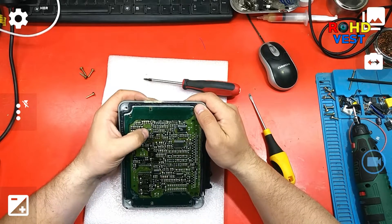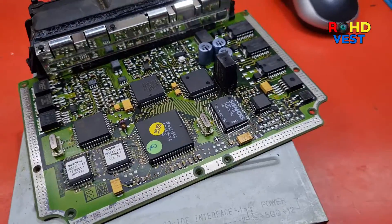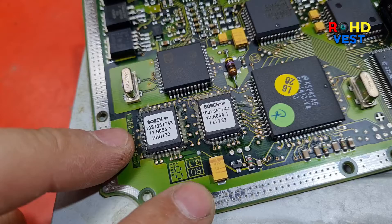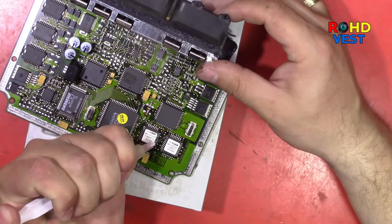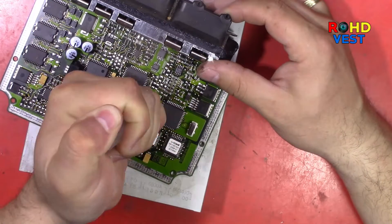This is the EEPROM memory in which the immobilizer data is stored. The two chips that contain the flash memory are TMS27C010 in the PLCC32 capsule. I put flux paste and desoldered the two components with the hot air station.